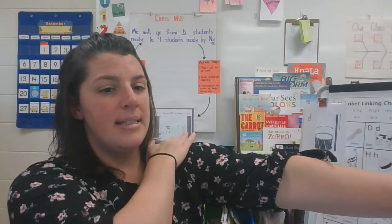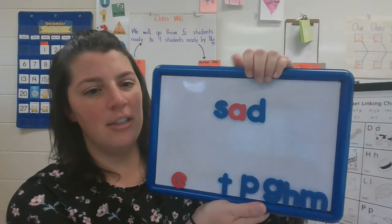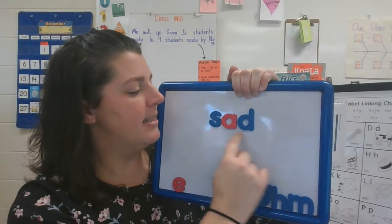The word I want you to spell is sad. Stretch it on your arm. S-A-D. See if you can spell it on your board. S-A-D. Three, two, one. Show me your board. Does it look like mine? S-A-D. Sad.